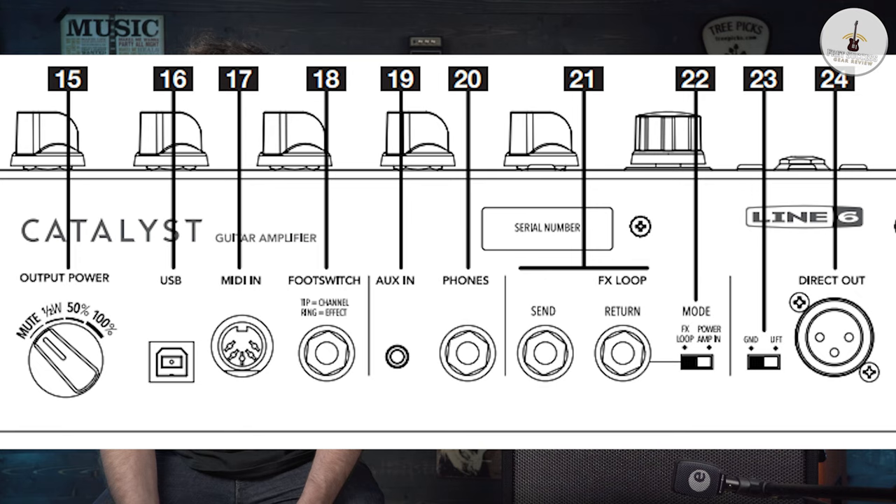Looking at the back panel, from the left-hand side you've got the output power, which you can actually mute and take it off, and then just use the direct line out for silent recording. Then you can go up to half a watt, which is that kind of really low bedroom, late at night kind of level. Then 50% and then 100%, so that varies on the wattage of the one you've chosen. Half of this one would be 30 watts, which could give you a nice stage sound if you're miked up.